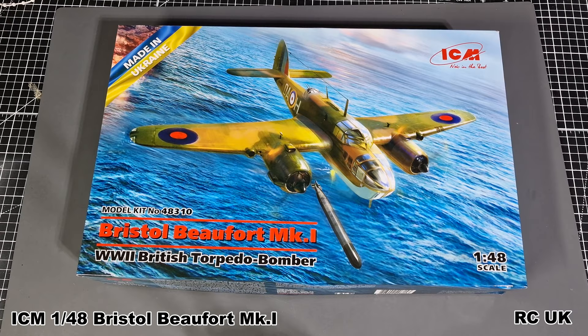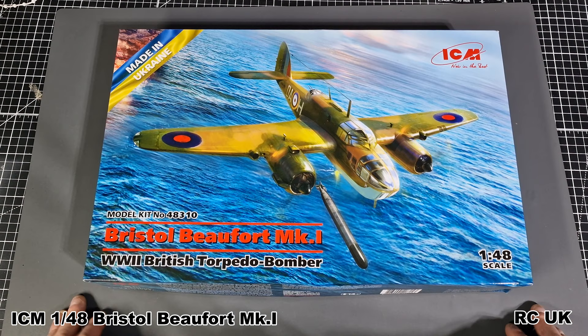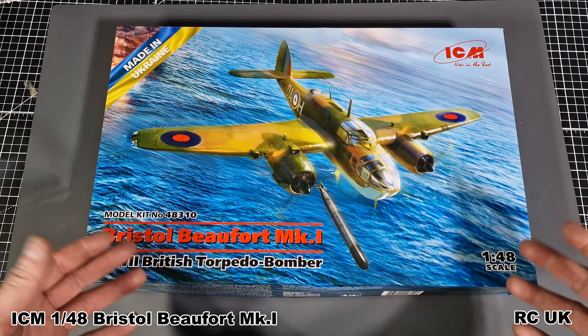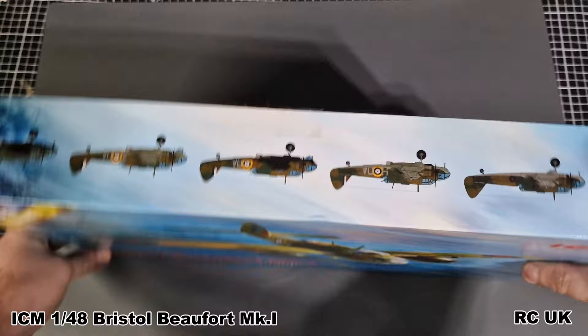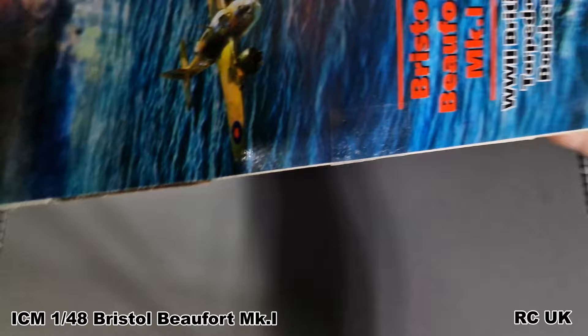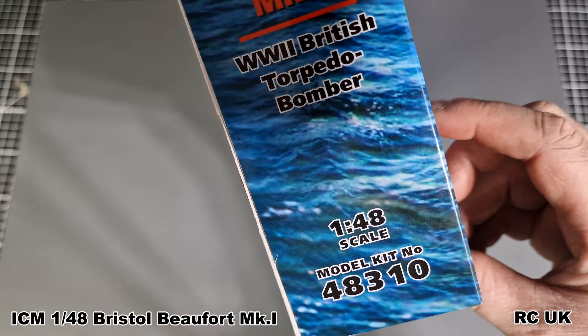It's a standard ICM box, quite a thin box, but they do a boxing box. The box art was going to be one version but they've changed it to this one now. So if you're going to buy this kit it's going to be with the blue sea from the Mediterranean - basically where the aircraft was flown and based. It's 1/48 scale. Here are some of the schemes: an early one from the 1930s I believe, going into the 1940s and then Mediterranean schemes. The kit number is 48310.